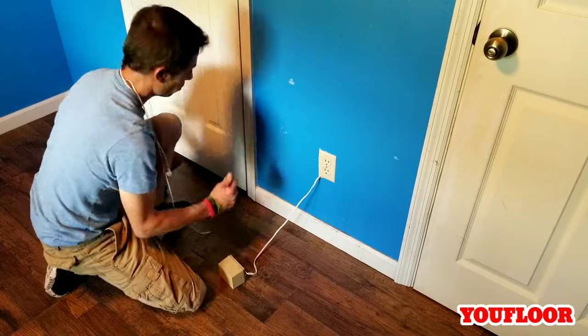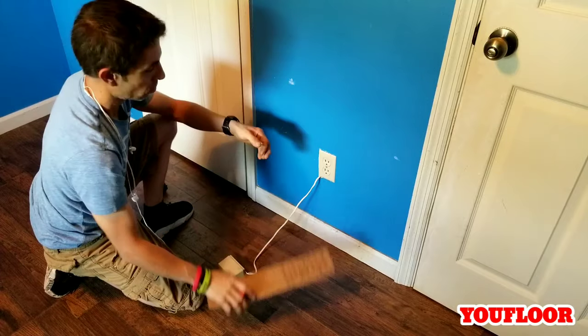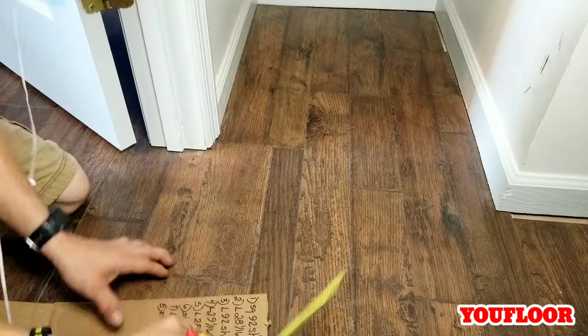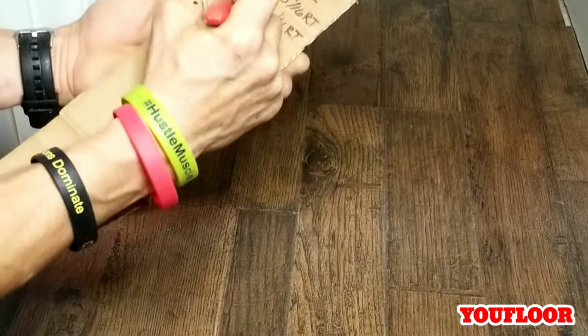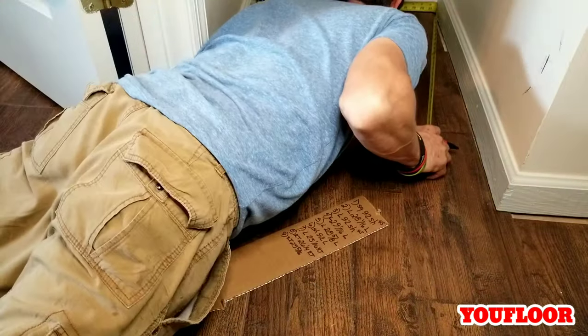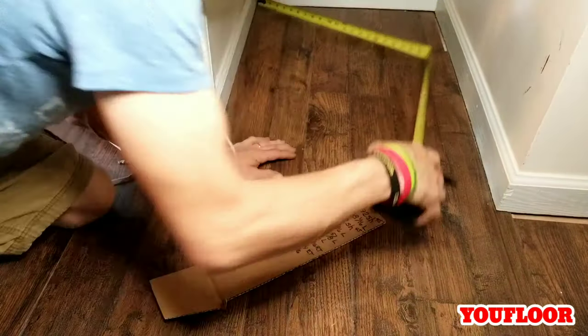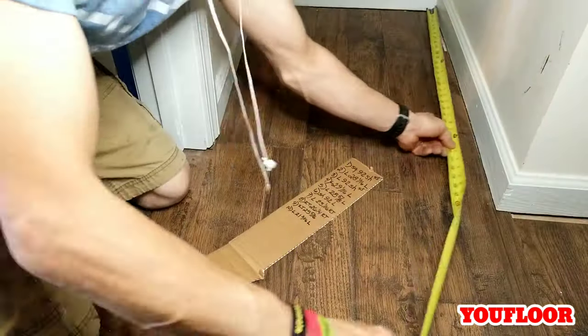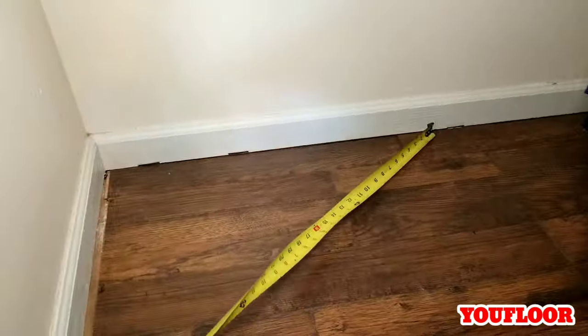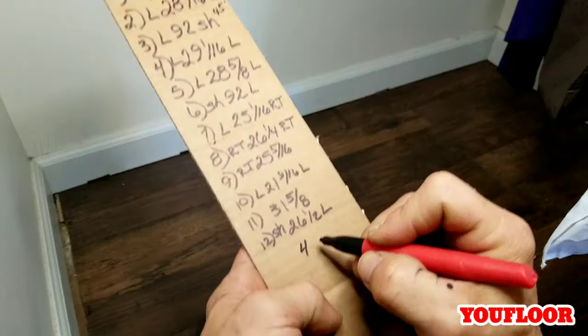Obviously with two doors, this number would be from return to return. That pretty much explains how we measure the quarter round. That one was return to a long. This next one is going to be long to long, or inside to inside corner. Next is long to short, or inside corner to outside corner. Next we would say short to long, or outside to inside. Remember, we read this like a book — long to long. You guys get the point.